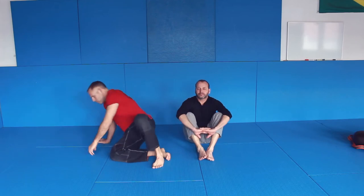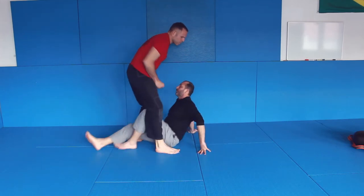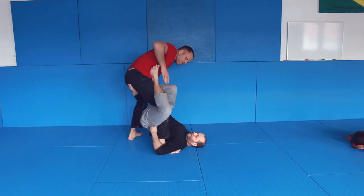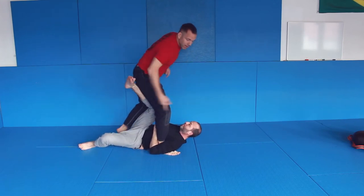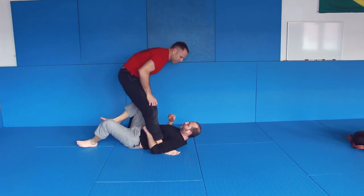Let's go one step further — passing the same leg X guard and preventing any action from there. If I push this away, he can do whatever he wants: he can sweep me, he can bump me, because his leg gives him power. So it's not good to let this leg free.